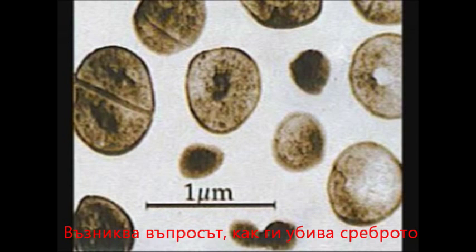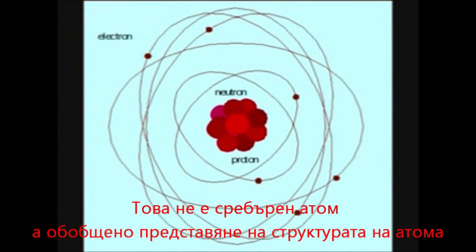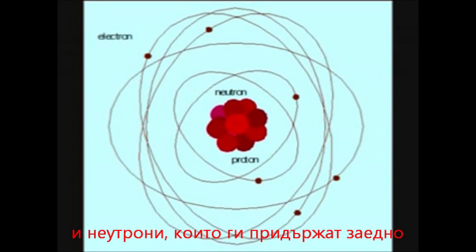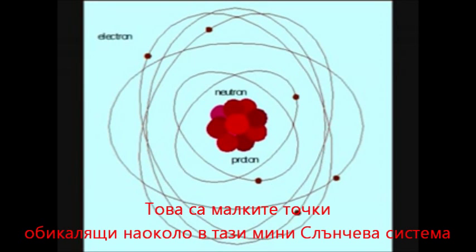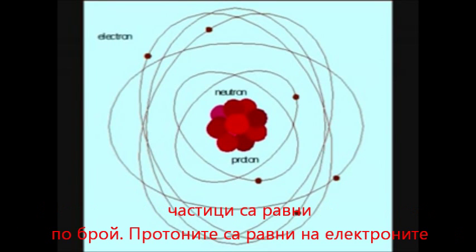So how does the silver kill? Well, if you have a look at an atom — now, this is not a silver atom, it's just a general representation of an atom. Basically, we have protons in the middle which have a positive charge, and neutrons which are holding them together. The positive charges are equaled by the negative charges of the electrons, which are the small dots floating around on the outside, which looks like a mini solar system. Normally an atom is in an equal basis — it's got equal charge, equal amounts of positive protons to negative neutrons.